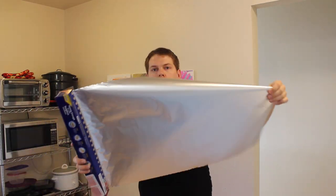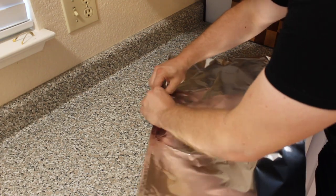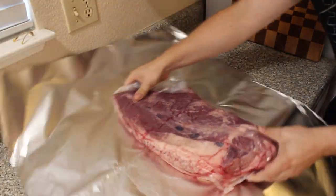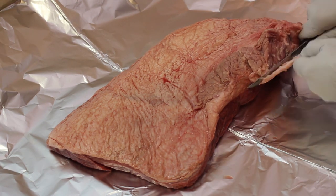Get some heavy-duty aluminum foil and take out a couple pieces. What we're gonna do is trim the sides together just like this — make a line, make another line, and fold it on top of each other. You'll create a really solid packet for placing the brisket in, so that none of the rub goes anywhere other than on our meat.